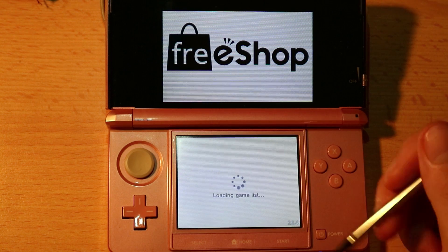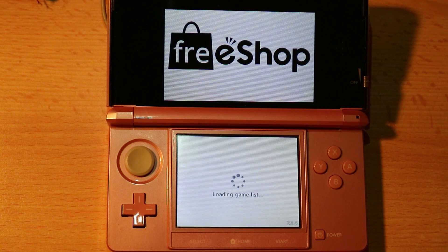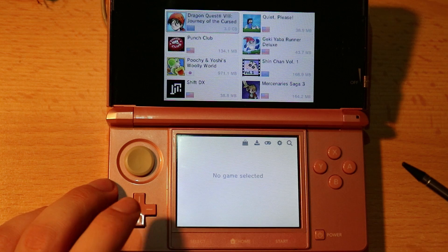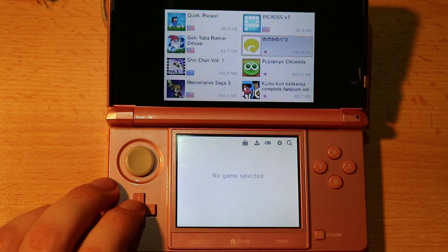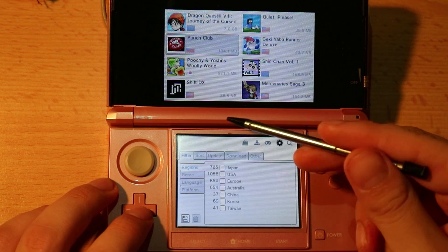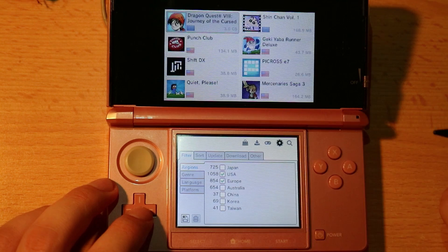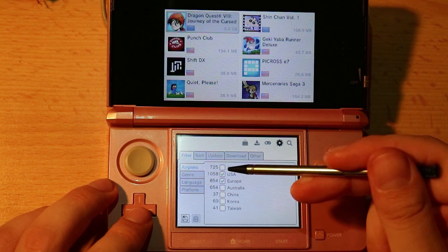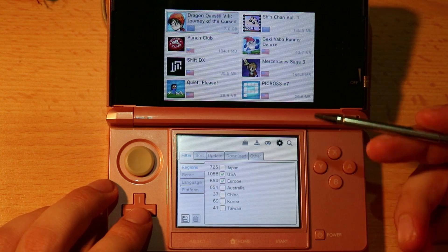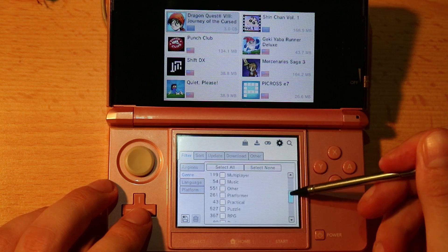Once this is done you'll see a list of games, but you'll notice something — the games are all from different regions. You can filter all of these games by clicking on the options. You can filter based on regions; for example, if you want games from USA and Europe only, check those and the games will reflect that change. There are also more filters like action games, RPG, adventure games — all of them are here.